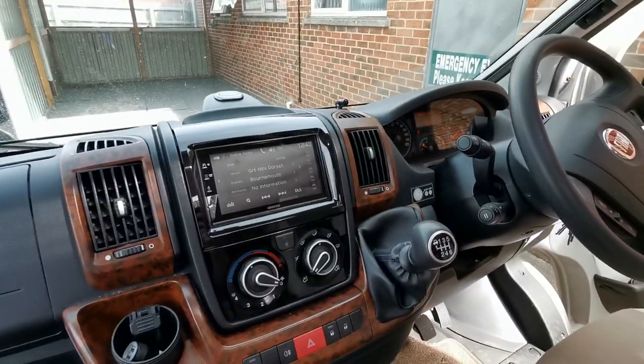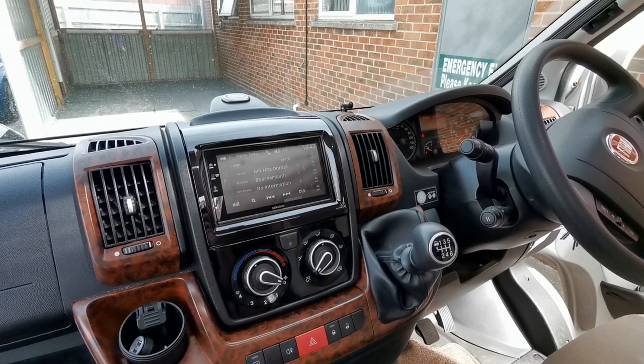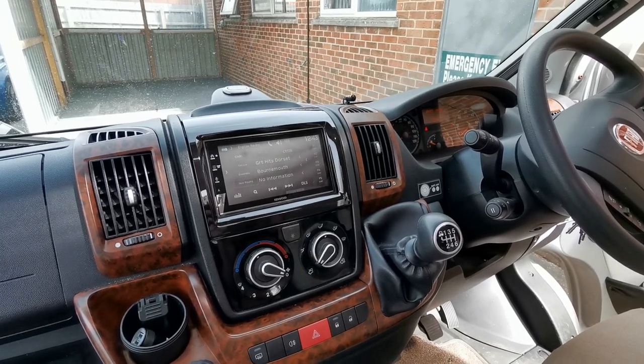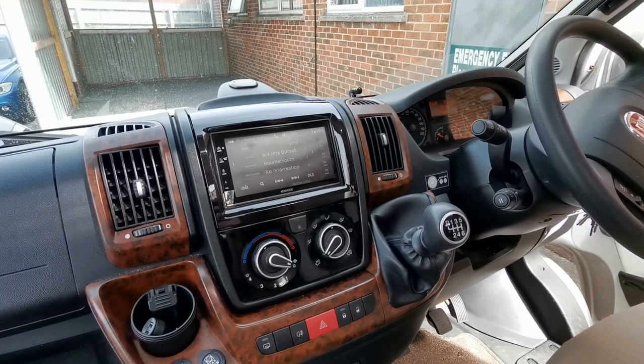This unit has CarPlay, both wired and wireless, Android Auto, again both wired and wireless, DAB, and a function for a reverse camera if the vehicle is equipped or you're adding one on.